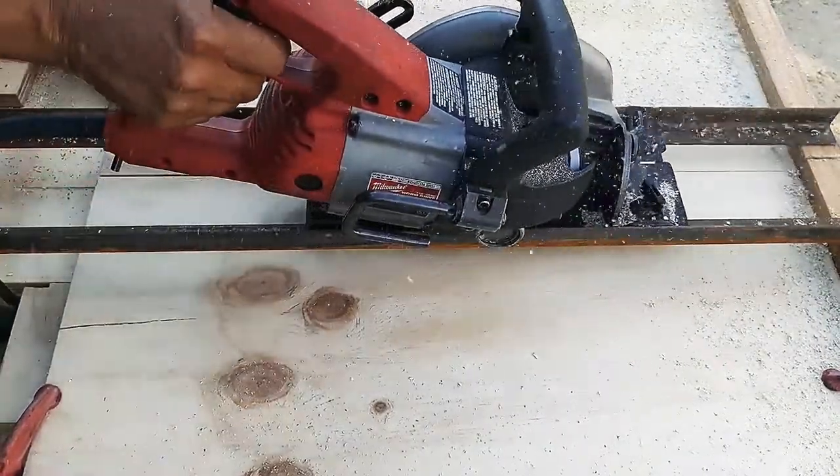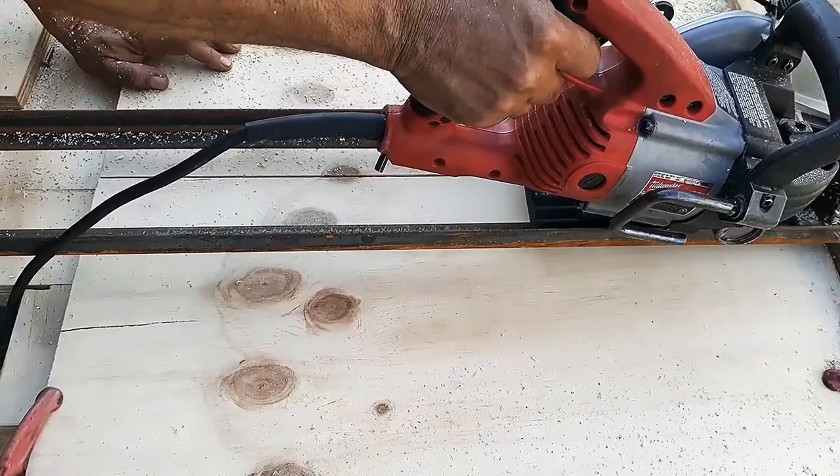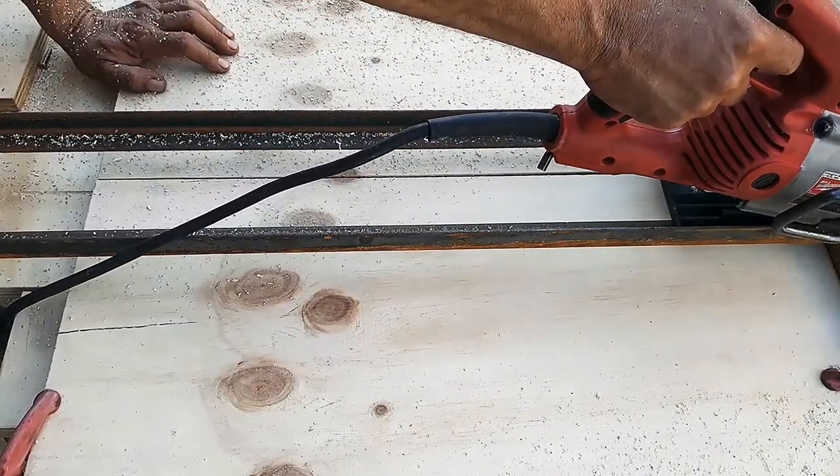I mark the size of the doors, and using my skill saw crosscut sled, I cut the doors to the proper length.